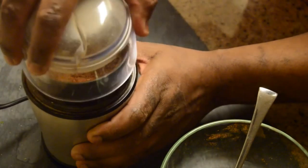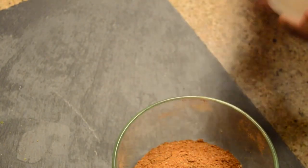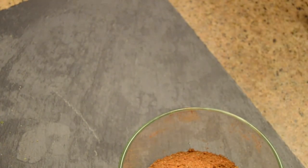There we go. It's a little finer and more controllable, which I like. This is a good way to blend your spices with a spice grinder.